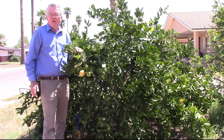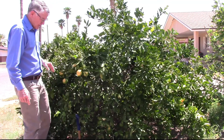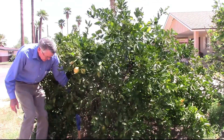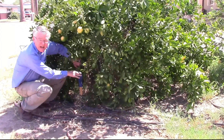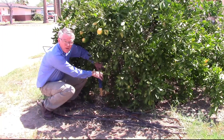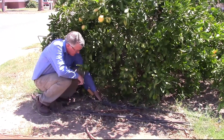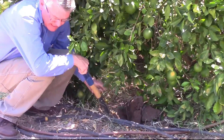So how do we know when it's time to irrigate? Well, the answer to that is to use a shovel, such as this small shovel that I have here, and to dig down into the soil about six inches, and to take a handful of the soil from the bottom of that hole and squeeze it in my hand.